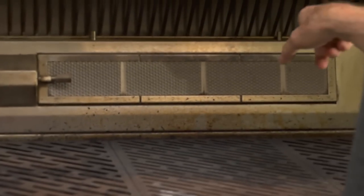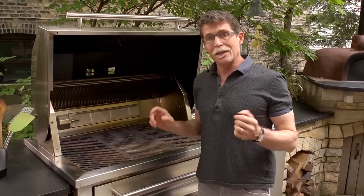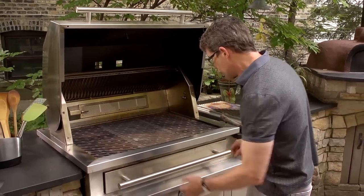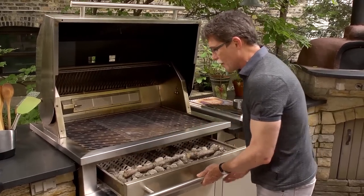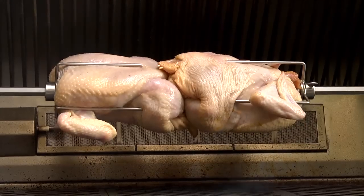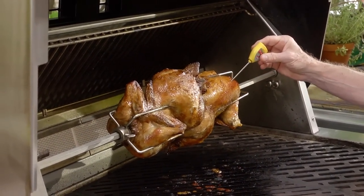My grill is equipped with an infrared burner across the back, so I could spit cook these chickens entirely with that. But I love the flavor of live fire cooking, so instead I've built a small charcoal fire in the front third of the grill, and I'm going to augment it with a few branches collected from the yard for a really nice smoky flavor. I'll put the spit on, turn it on, and let those chickens cook for about 45 minutes — starting to check their temperature with an instant-read thermometer after about 30 minutes.